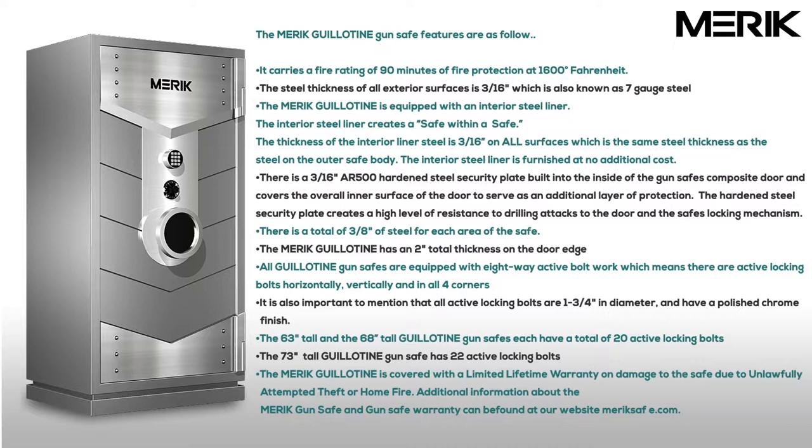The Merrick Guillotine is equipped with an interior steel liner. The interior steel liner creates a safe within a safe. The thickness of the interior liner steel is 3/16ths of an inch on all surfaces, which is the same steel thickness as the outer vault body. The interior steel liner is furnished at no additional cost.